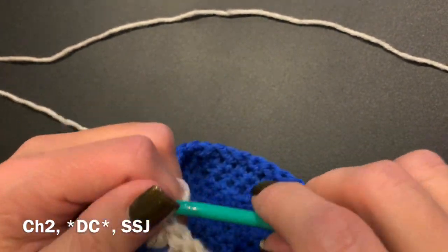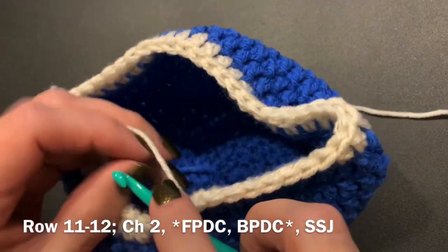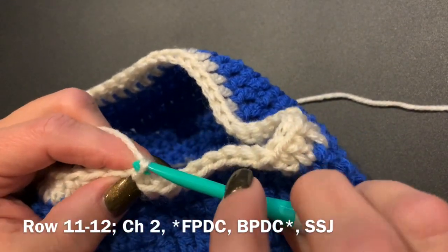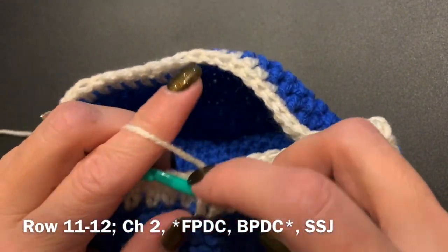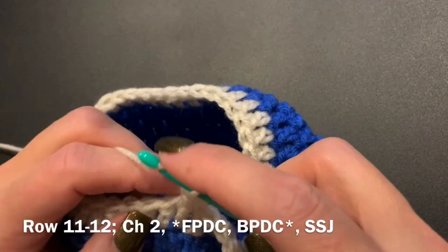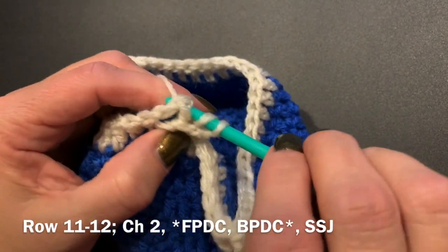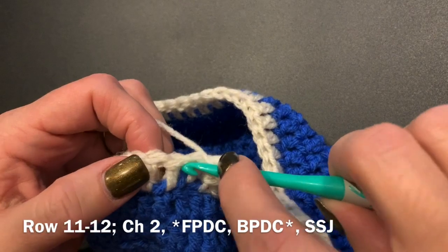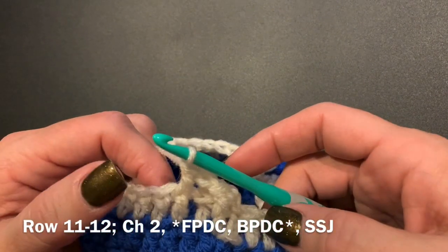After we finish this row, we're going to start again with a chain two — this will be for the last two rows. We do that slip stitch join, chain two, and then we're going to do a front post double crochet: yarn over, go in through the front, around the back, and back out the front of the post, then finish your double crochet. Then you are going to go into the back — yarn over, come from the back, around the front, and come out the back again. Yarn over, pull up a loop, yarn over, go through the first two, yarn over, go through the last two. You're going to do that all the way around for the last rows, and once you're done you will just weave in your ends and you will have a beanie.